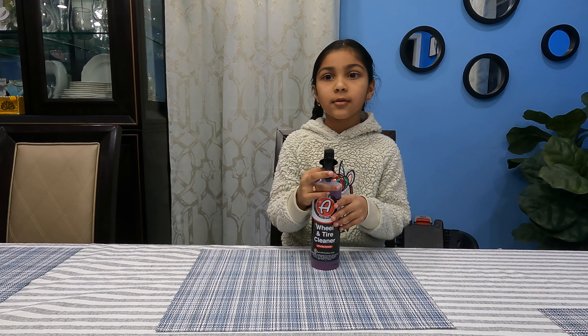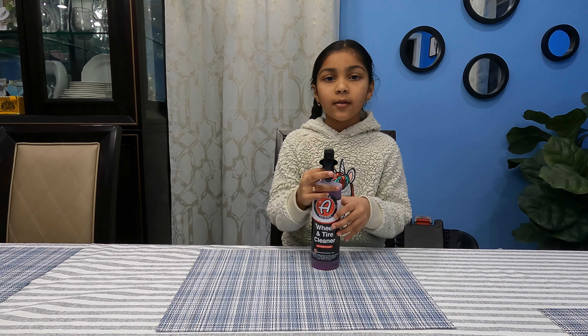This is Adam's wheel and tire cleaner. You could use it in a spray bottle or in a foam gun. This tire cleaner doesn't strip wax or coatings from the wheel.